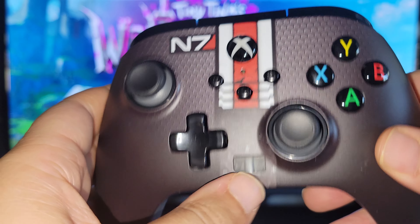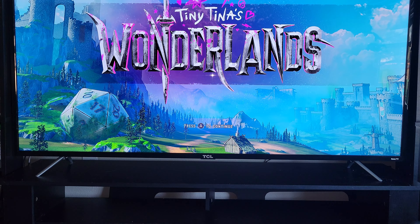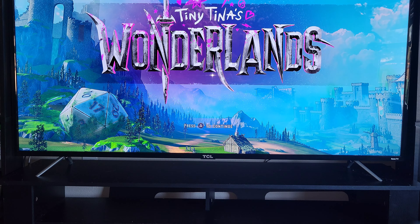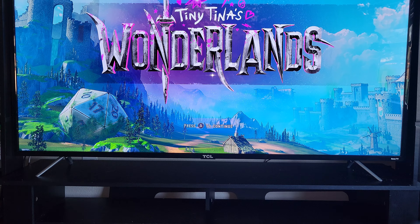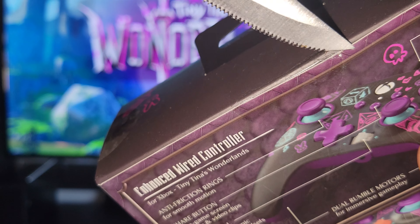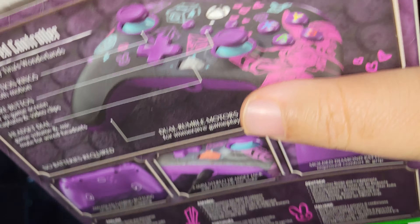This is the Mass Effect one, and next up is the Tiny Tina's Wonderland controller, based off the fantastic game — I recommend it, especially since it should be cheap on sale now. Wow, this one is incredible!